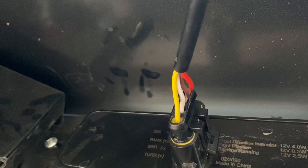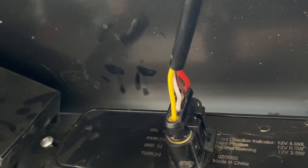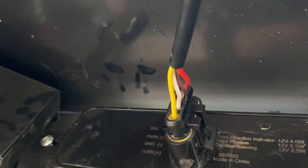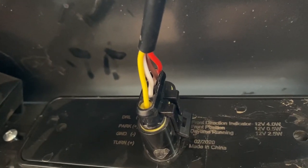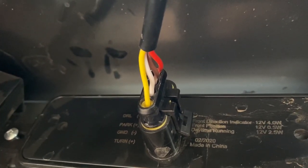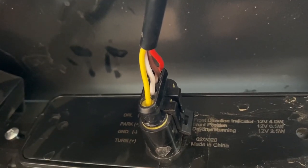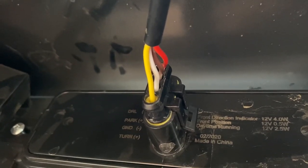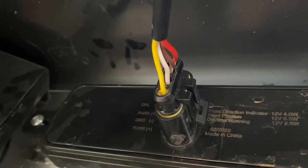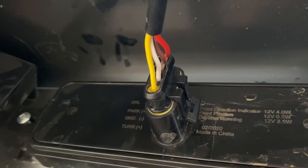Or you can run it to your corner marker lights that are located next to your headlights, so that anytime you turn the car on, you'll have a constant amber light. You can wire both of those up all together. With the Lexus models, the only turn indicator is going to be in the bumper. Whereas the Toyota Land Cruiser, the turn indicator is up in the corner marker light. So you can have several different combinations — turn signal only, turn signal with marker light, or just a marker light.